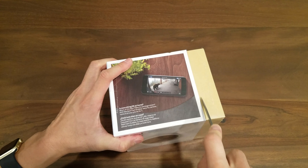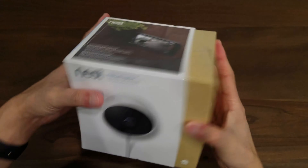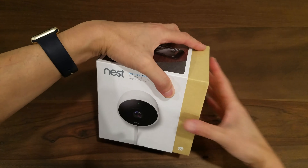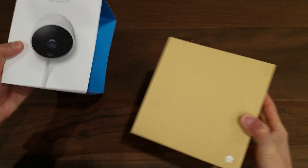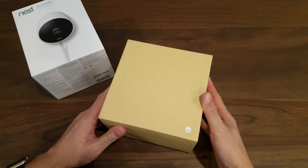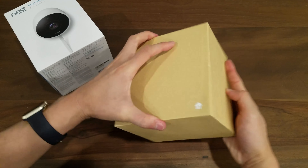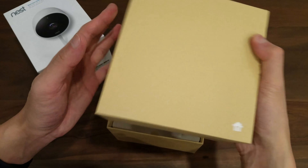Alright, let's get to the unboxing. I've got my knife here so let's cut open this packaging. It's a nice box — something you'd expect from Nest. I believe the designers came from Apple, so the packaging is very clean and premium. Setting the packaging aside, you just slide the box open.